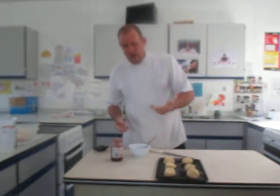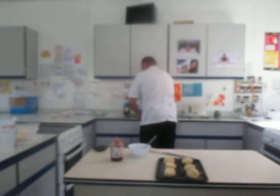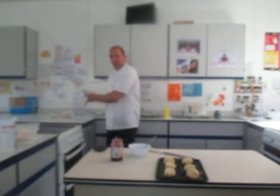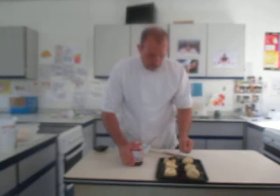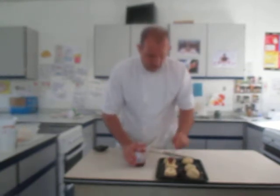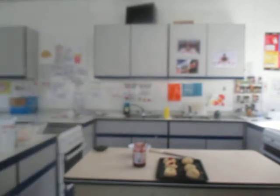The next thing we need to do is get some jam. I'm going to wash my hands first so I don't get jam all over the jar. Then I'll get a teaspoon. I can push a hole in with my thumb on these three here. The other three I'm going to do slightly different. Some people dip it in some egg white and dip it in some sugar. I'm just going to get some sugar and dip a couple of them in sugar first.